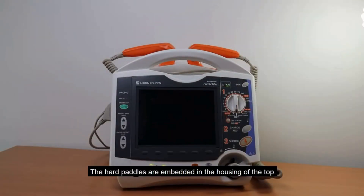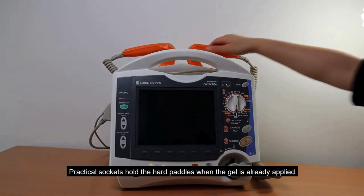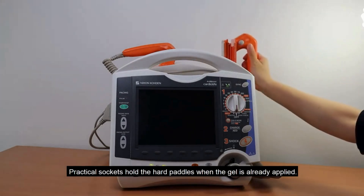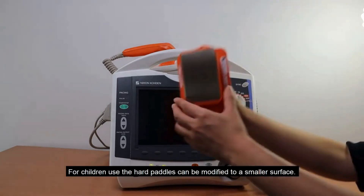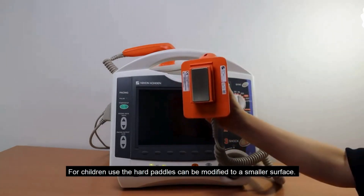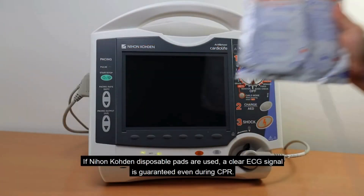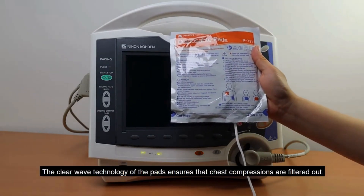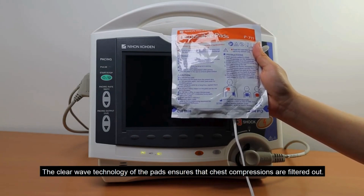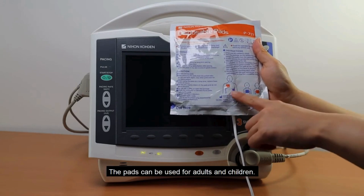The hard paddles are embedded in the housing of the top. Practical sockets hold the hard paddles when the gel is already applied. For children, the hard paddles can be modified to a smaller surface. If NeonCoden disposable pads are used, a clear ECG signal is guaranteed even during CPR. The clear wave technology of the pads ensures that chest compressions are filtered out, and the pads can be used for adults and children.